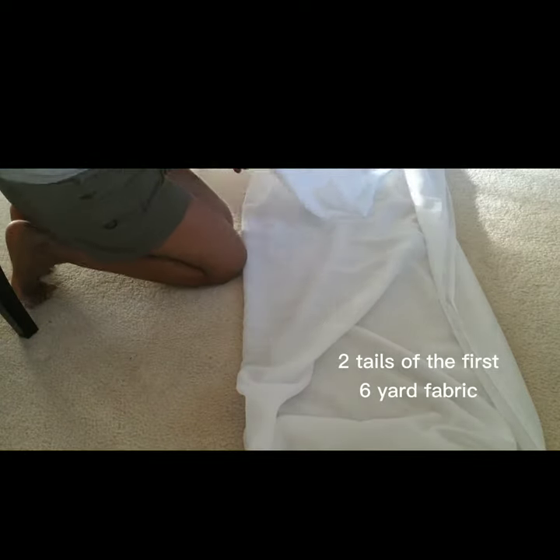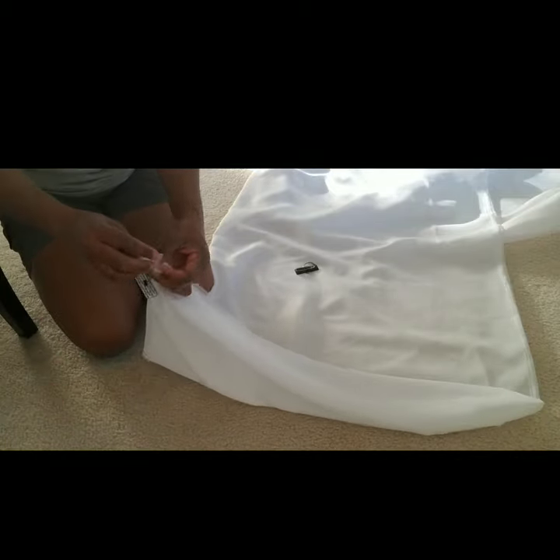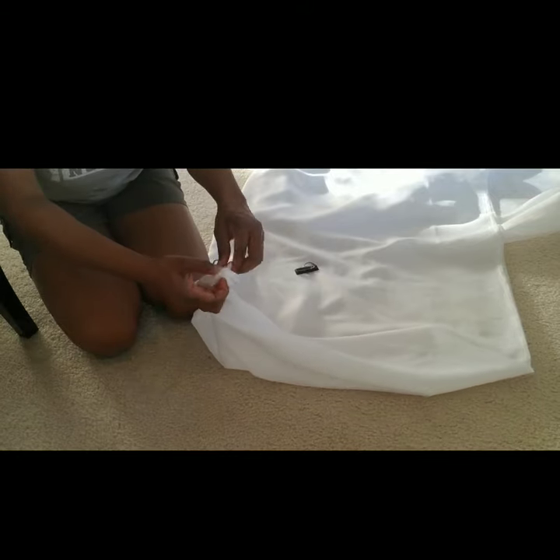I just attached two magnets to the tails of the first six-yard fabric and I'm going to do the same for the second six-yard fabric. This foil material is actually very lightweight and has a good flow to it. You don't need to iron it, you don't need to do anything with it — they're just so easy to use and they come in 118 or 120 inches width. I also love to use them for my backdrop curtains.